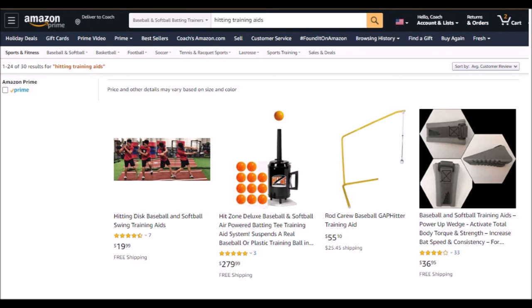This Rod Carew baseball gap hitter — Rod Carew certainly is a great hitter and a Hall of Famer, and hitting a ball that's there is great. However, I don't know why you couldn't just drill a hole through a tennis ball, tie a knot or a washer and nut on it, then hook it to your garage someplace or a tree limb and achieve the same thing for less than $80.